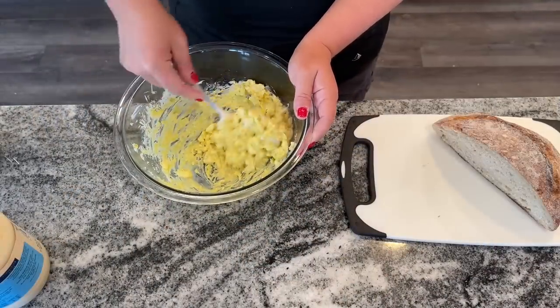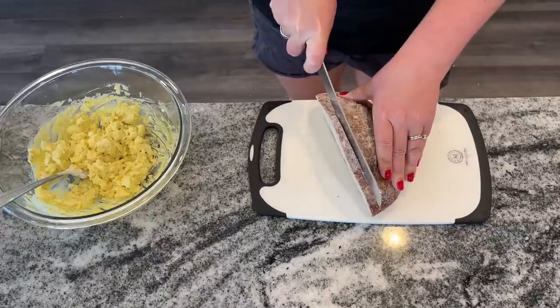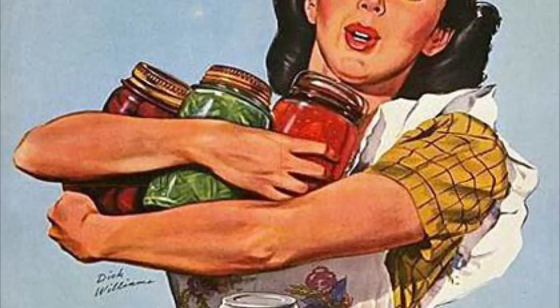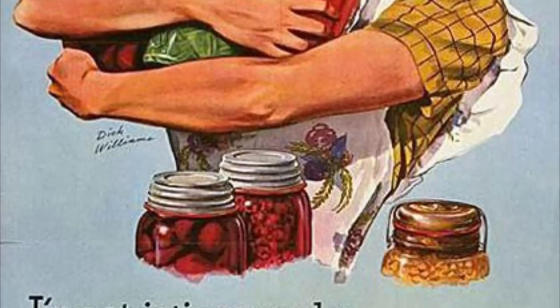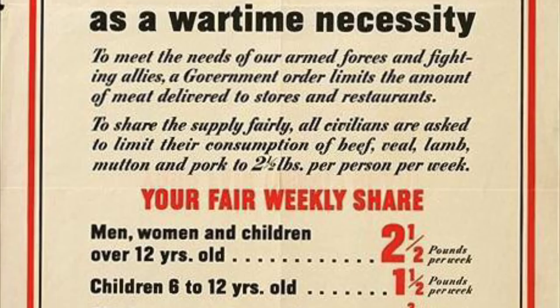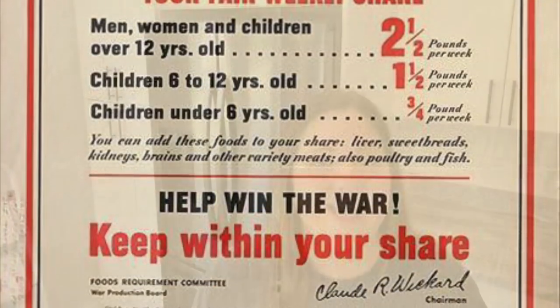These are going to be meat replacement type things, using what you have on hand. During those ration times, it was mostly meat, sugar, and dairy that was rationed. So we have to kind of swap things out and figure out other ways to make delicious meals — and I have to say, I did not feel like I was eating during the wartime ration era when I made these.